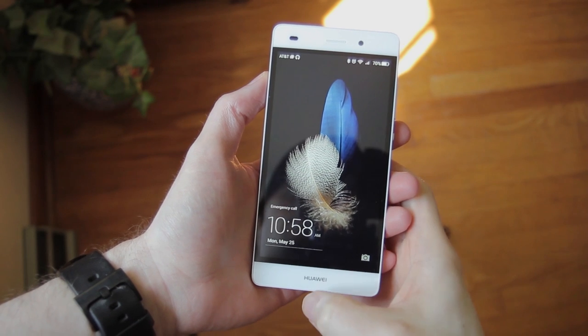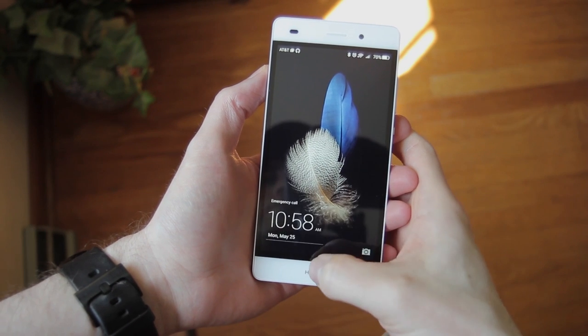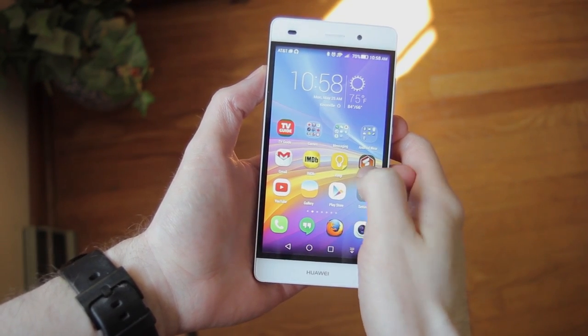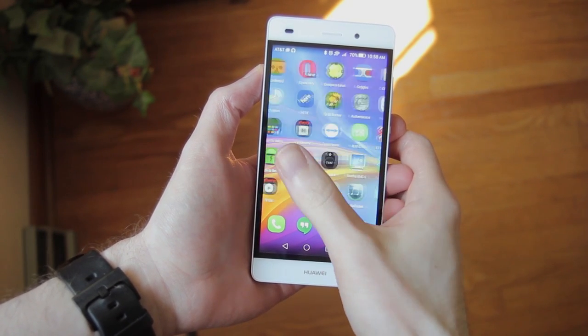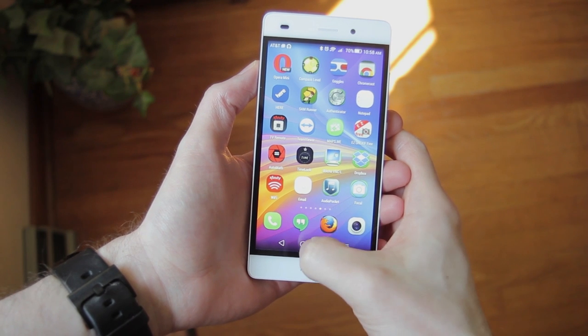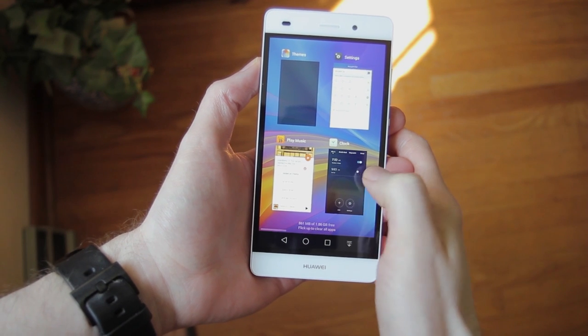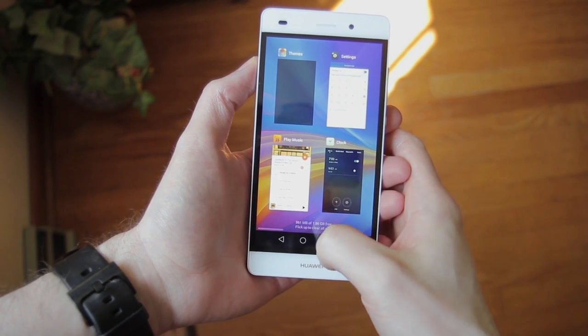Huawei's custom version of Android is called Emotion UI, or EMUI for short. Unlike most Android skins, it doesn't include an app drawer, which most Android loyalists will miss. But switching launchers is easy, and most of us already have a favorite custom launcher. The soft keys are from Lollipop; however, the P8 Lite is launching with KitKat, but an update to Lollipop is promised for the future.